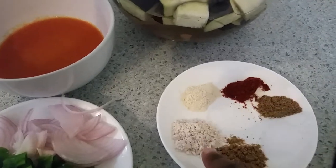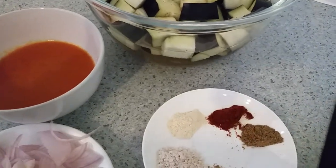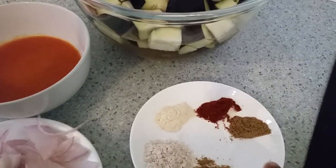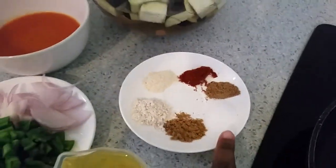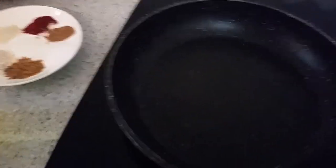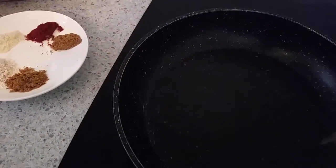For the spices, I have half teaspoon coriander powder, half teaspoon loigo, half teaspoon garlic, half teaspoon paprika, half teaspoon cumin, and half teaspoon of sauce. Let's get started.